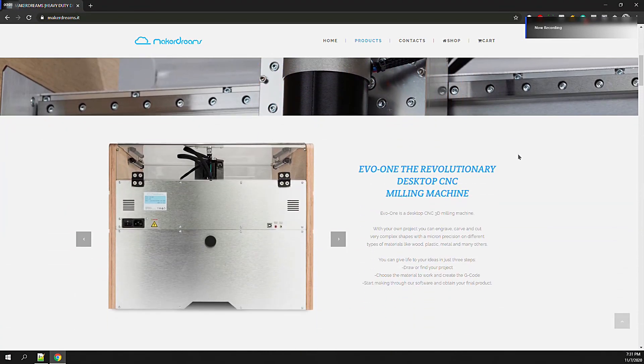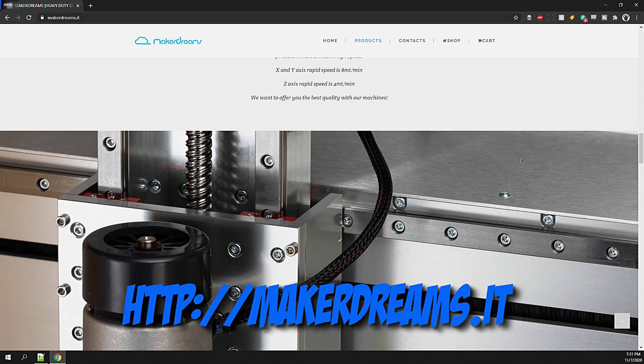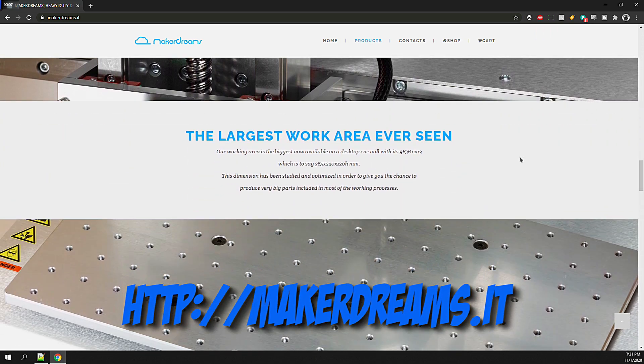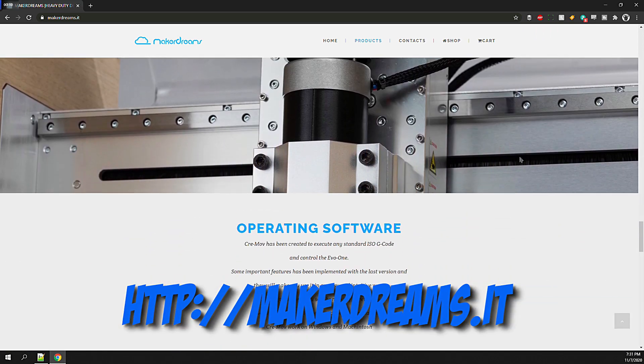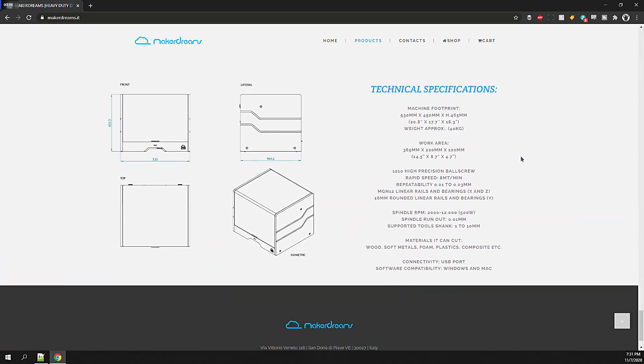You can visit MakerDreams.it to get all the specs and the latest info on the machine. I really enjoy using it — I'm able to accomplish difficult operations that I would generally be worried about on the Shapeoko or the Nomad. Keep an eye on the channel as this machine is going to play an important role in many upcoming projects. In the next video, I'll be focusing on delicate circuit board prototyping using the machine, so be sure to come back for that one.